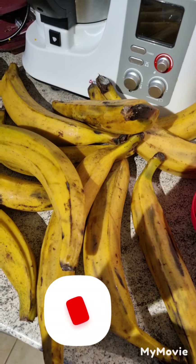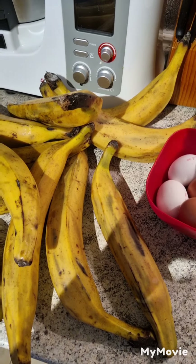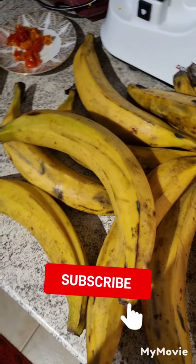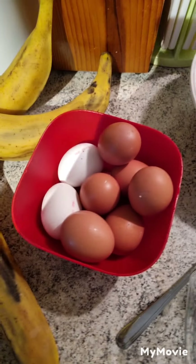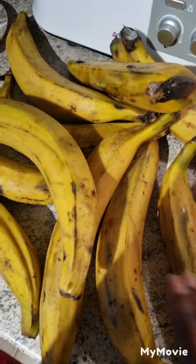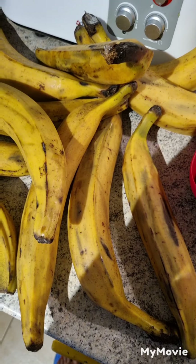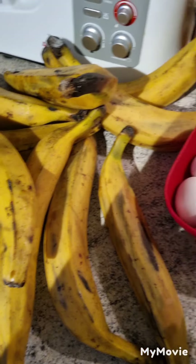Hello guys, good morning, good afternoon, good evening — I greet you according to your time. Today I am going to be frying my jello plantain, which we all know as dodo. I have my fresh pepper, my white onions, and my eggs. I'm going to be making my dodo, but not all of it — just four, and I have eight eggs to fry. Don't go anywhere, stay with us.